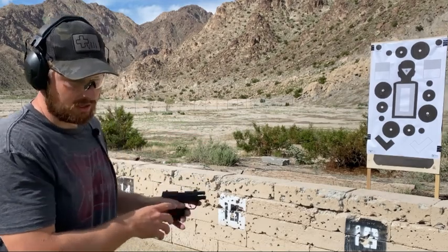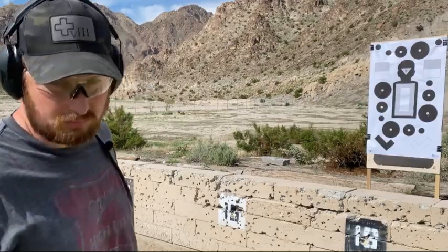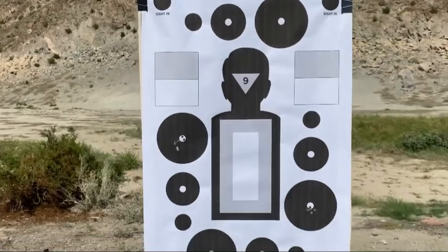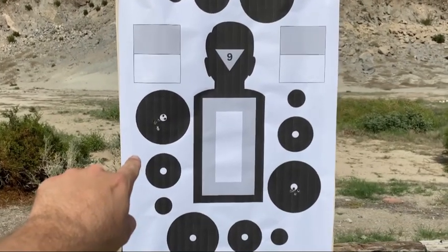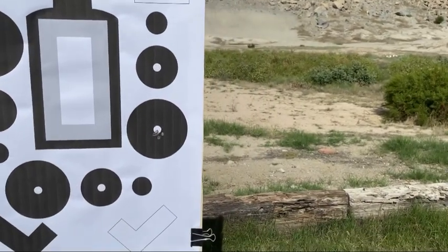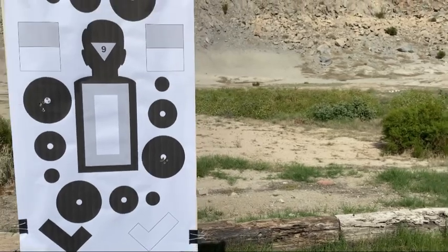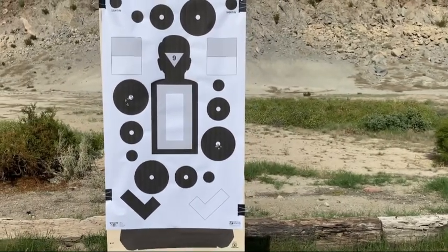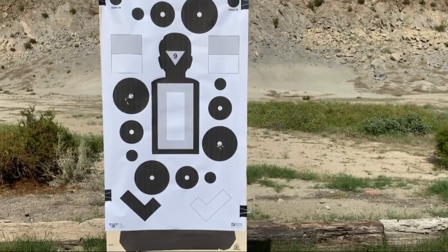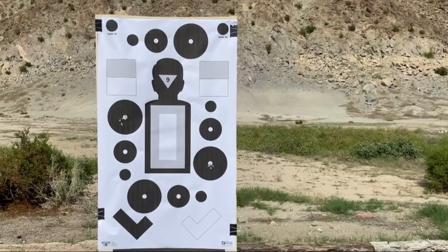The group from the LCP is a little over two and a half inches, while the Bodyguard 380 group is about half the size. The Bodyguard trigger pull is substantially longer but a lot smoother, and the gun seems to have a lot less recoil. So I'm going to go ahead and switch to the heavier recoil springs in the LCP2 and see if that makes a difference.